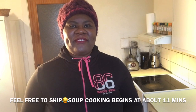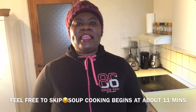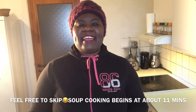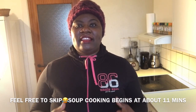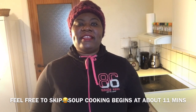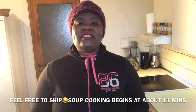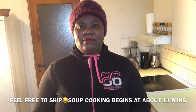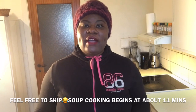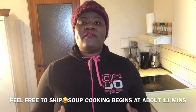Hi guys, welcome back to Queen Variety's channel. In today's episode, what we are making is a patty egusi soup recipe, and this is a cook-with-me video. I know the festive period — Christmas and the New Year celebration — has just finished. I had planned to make this recipe towards the Christmas season, but unfortunately, here in Denmark it is very difficult to lay your hands on some of our local Nigerian ingredients.